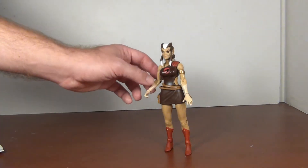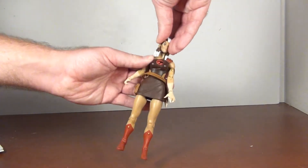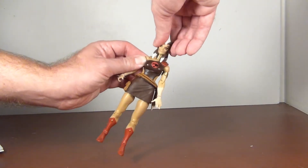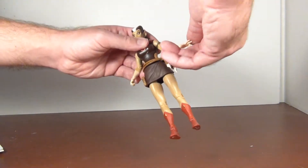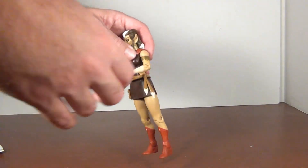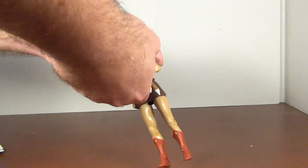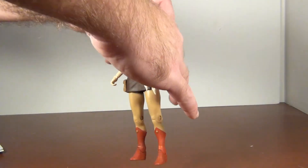Let's look at articulation. She has a ball-jointed head with pretty good range — a little up and down, and definitely left and right. Universal shoulders, bicep swivel well hidden by the armband, 90 degrees at the elbow, swivel at the wrist, and hinge at the wrist — pretty good.